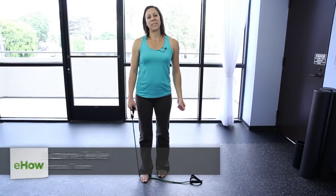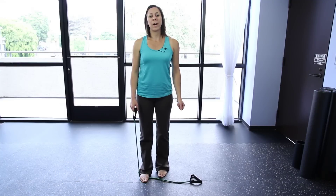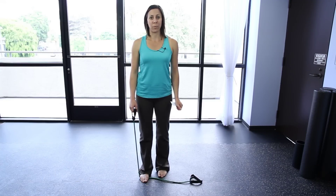I'm Suzanne Riley. I'm an online fitness coach. I'm here at Firm Body Evolution Holistic Health and Fitness in West Hollywood. Today I'm going to talk to you about how to work out your shoulders with rubber rope.